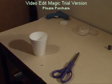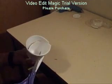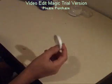Take your styrofoam cup and your scissors, and then cut off the top until all you're left with is the very bottom. You'll be left with something that looks like this.